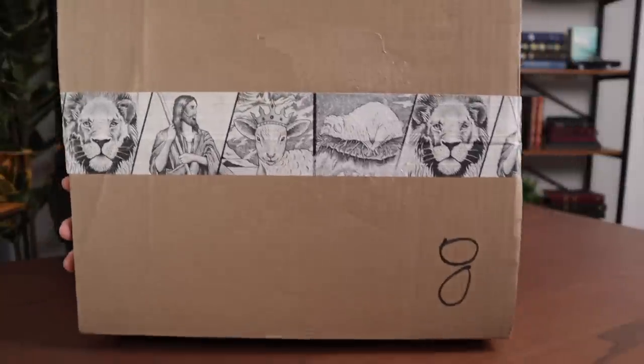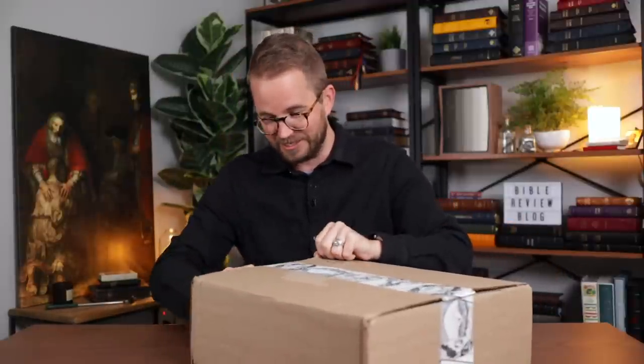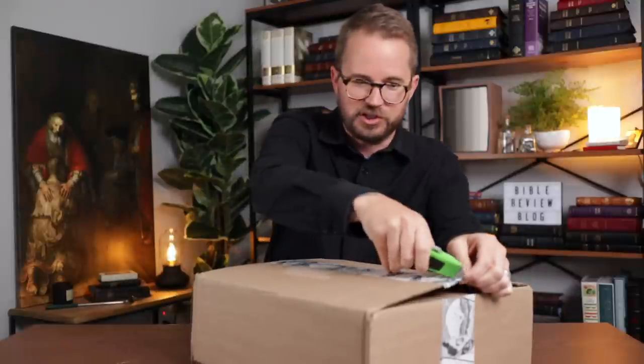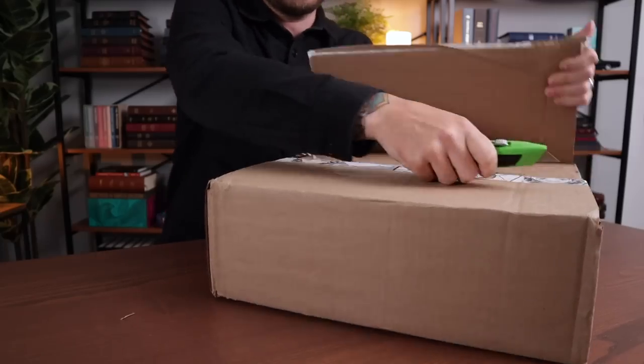The attention to detail by Humble Lamb is so great. The box, this tape — it's like the different logos and things that they have on there. I also have a new unboxing knife here. Look at how quickly that unboxed it — it totally cut right through that. I'm going to be very gentle just in case this beautiful calfskin bag is at the top of this thing.